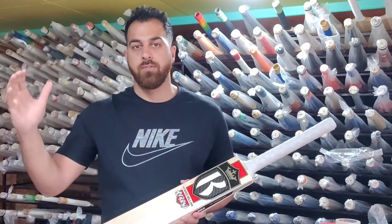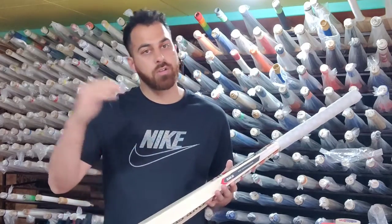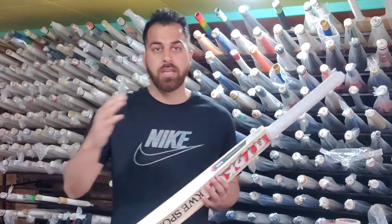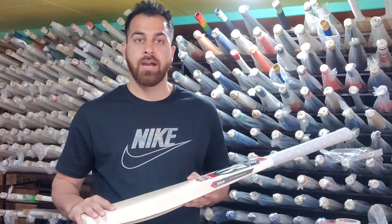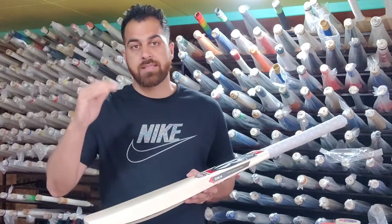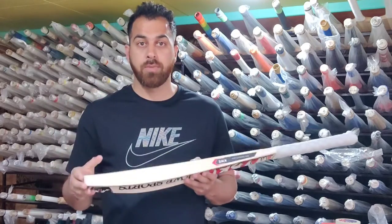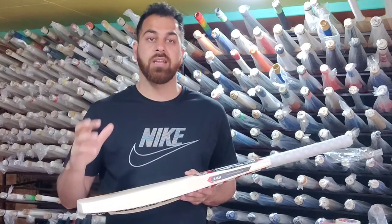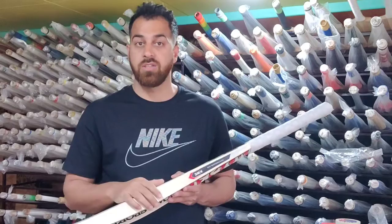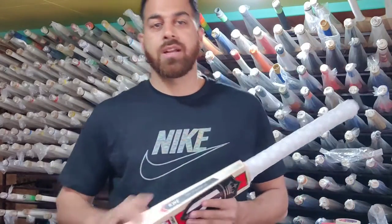The weight starts at 11.50 — as per the standards and rules we will not cross 12.50. It will be in between. The plus benefit is that you have 6 months. You can also adjust the size and customize the bat — you can make it 34 inches for a 6-foot height, or 32 or 31 inches. The handle is pure Singapore cane. You can customize the grip and the whole bat.